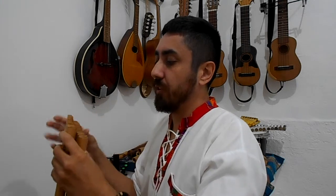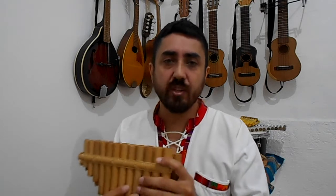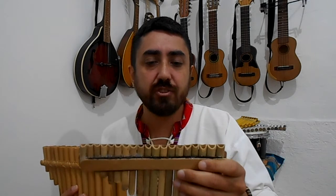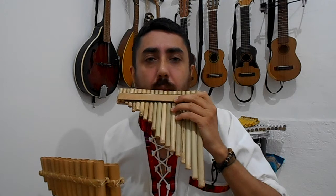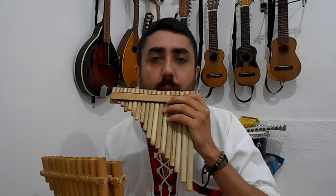Moving from one note to the next, you move up and down in a zigzag pattern. That's how you play the South American pan flutes because they're arranged in two rows. So a scale will be played up, down, up, down in a zigzag manner. This is completely different to the European type pan flute, in which you play each note of the scale note by note.